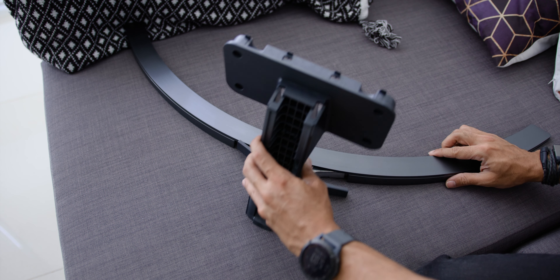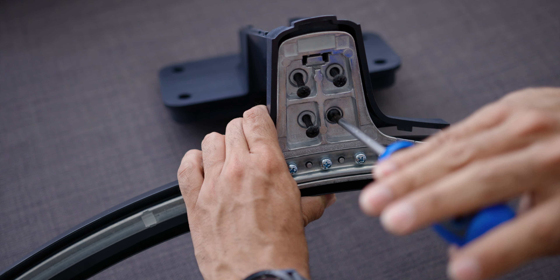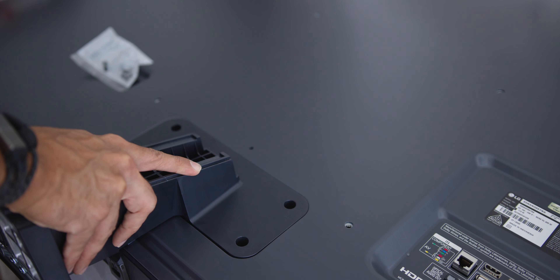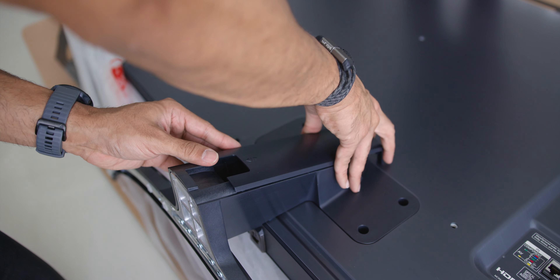Now to set it up, just fix the TV stand to the stand's base of the TV and screw them accordingly. Next, fix the stand at the back of the TV, screw them on, then insert the stand's cover and you are done!